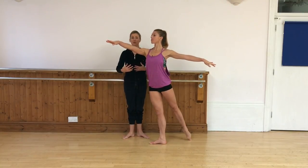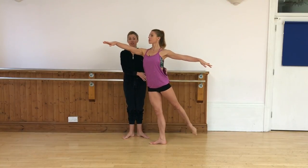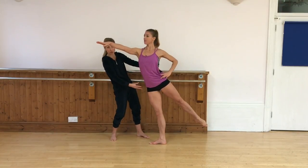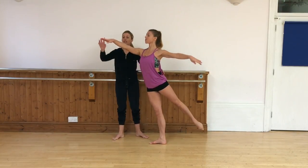The first thing to think of with arabesque is always about good alignment. Making sure that we're not swinging this hip back, because that immediately is going to throw us off our supporting leg. Exactly. So staying forward.